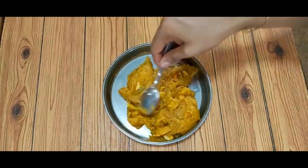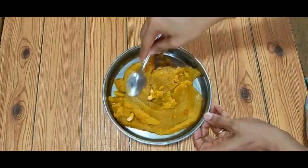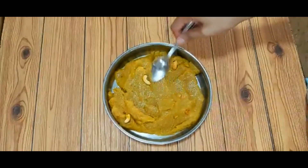Add a spoon to level it. It's very easy to get ready. Everyone has a good season.